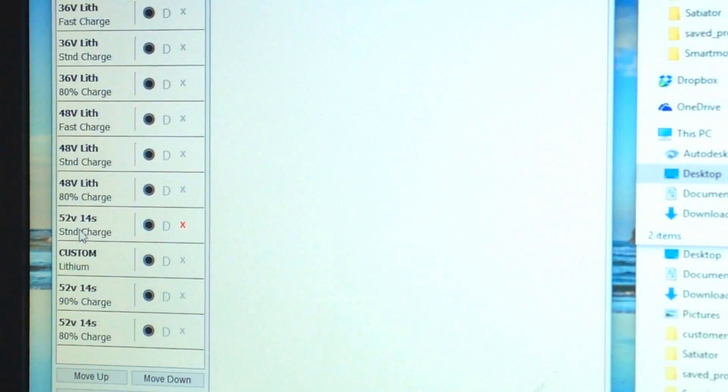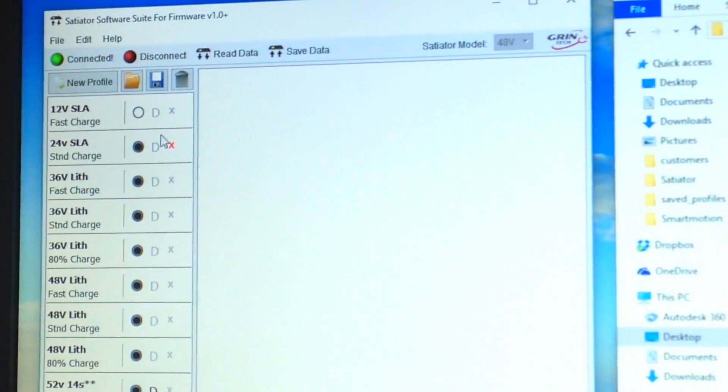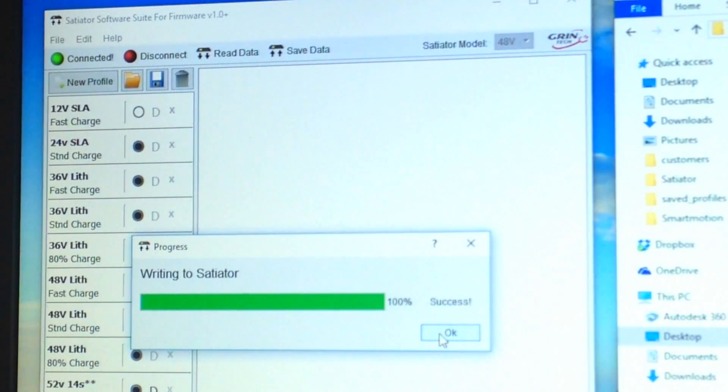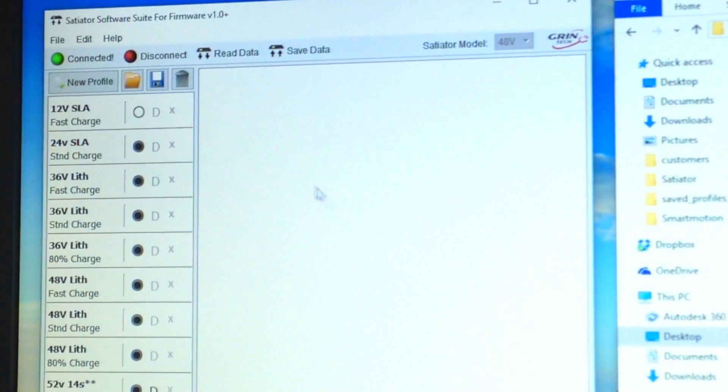I'm deleting that example profile since I don't need it. I'll set 14S standard charge as my default. Then go to 'Save Data' to write the changes to the charger. You can also 'Read Data' from the charger. Then disconnect — and you're done.